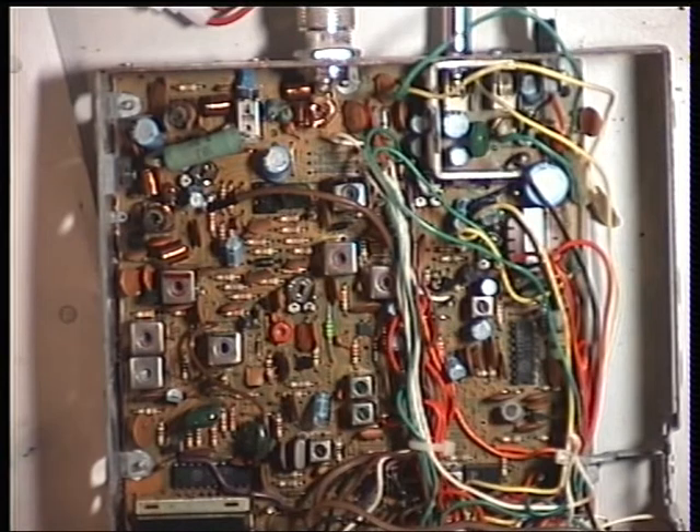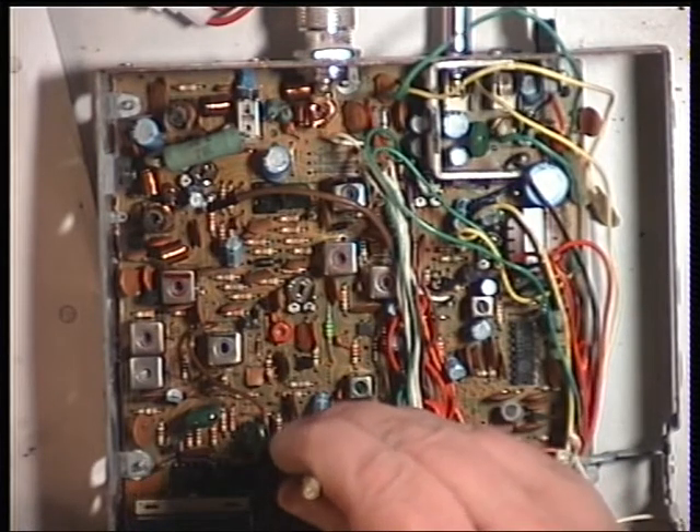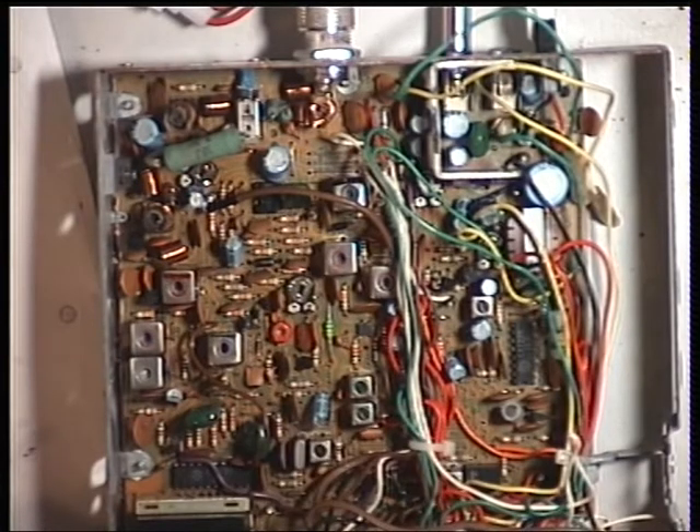The frequency is adjusted with this coil here, so it's not a trimmer capacitor, it's this coil. It should be 27.79125 — it's reading 27.79101. And there we have it, that's 27.79127, so that's fine.